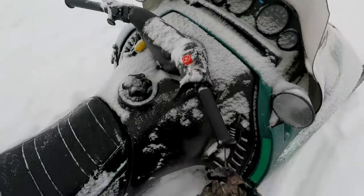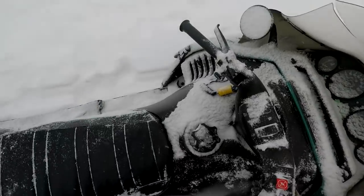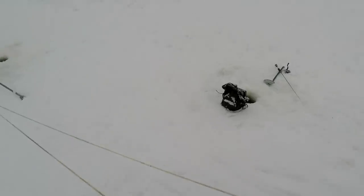We're going to try a new spot. My dad's going to stay here, but I'm moving. I just snowmobiled here to the new spot, drilled a line of holes, and now I'm going to fish them and see if I can find some active fish. The last spot had some fish, but they were not active, so I moved to see if we can find some active fish out here.